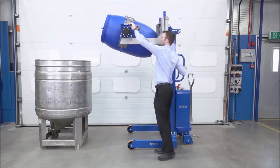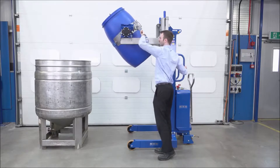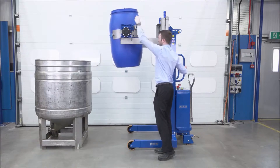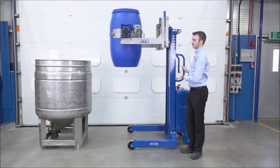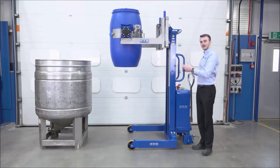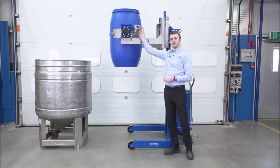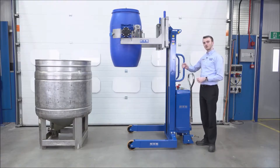And bring the drum back upright again. In this example, we've shown tipping into this vessel, which is about 1.3 metres high. We also do telescopic models, so it can have two sets of masts and tip up to 2.6 metres. We can also do a power rotation model, so we can have an electric motor on the gearbox, and you can simply tip the drum by turning a dial on the back control panel.